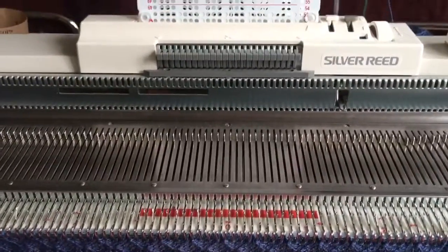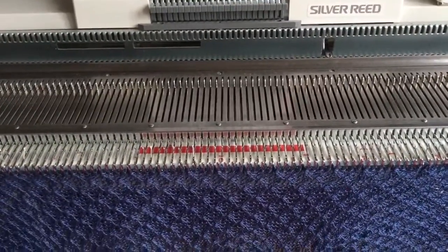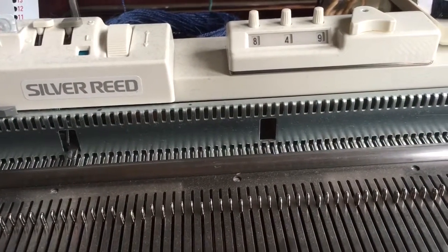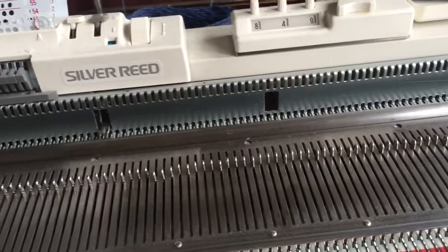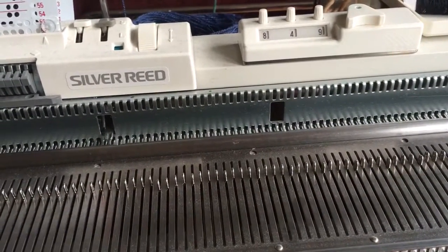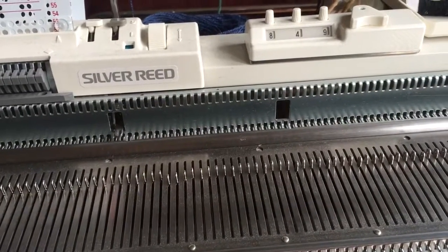So I should be able to repeat this. I'm going at a speed of about 100 rows per 10 to 20 minutes, depending on how fast I'm working. I could technically do one of these in three hours if I just work constantly — about 300 rows in an hour at an easy pace, 20 minutes per 100 rows.